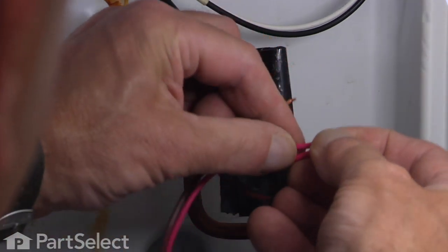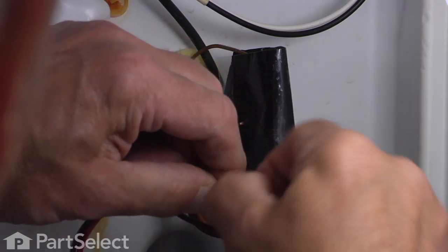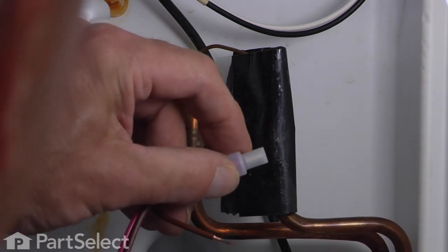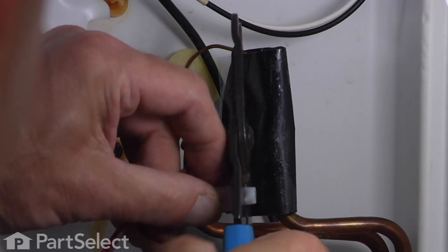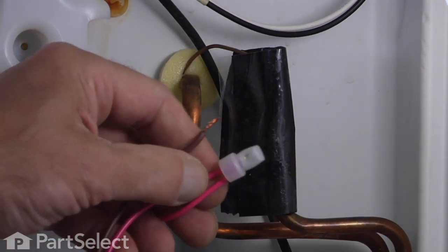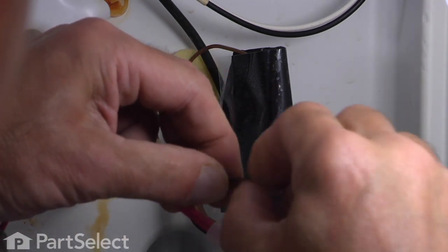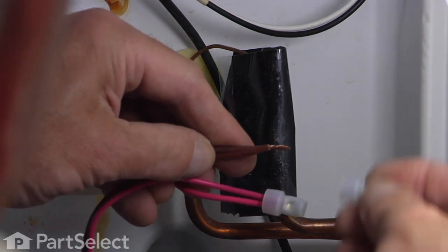We'll take our new thermostat and just twist those wires together. Today I'm going to use a crimp on type wire connector — we'll just slide it over the ends of those bare wires and then crimp it on there nice and tight, and just give that a little tug to make sure that they stay together. We'll do the same with the second two. You can use either an in-line type of splice, twist on wire nuts, or these crimp on ones — it doesn't really matter.